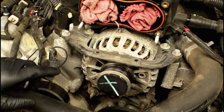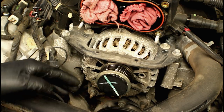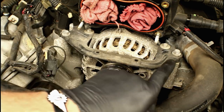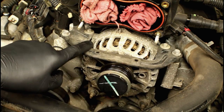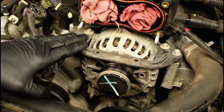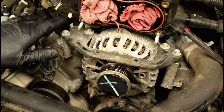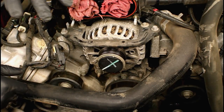The alternator is bolted to the lower portion of the block with two 13mm nuts on studs. Up top there's a bracket that supports it, held with two 10mm bolts on the side and two 8mm bolts attaching the alternator to the bracket. There's also a wiring harness that clips onto the bracket. We'll work on the two 10mm bolts first, then the 13mm nuts, and take the wiring harness off the bracket.